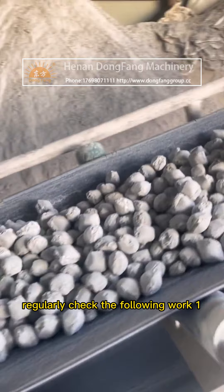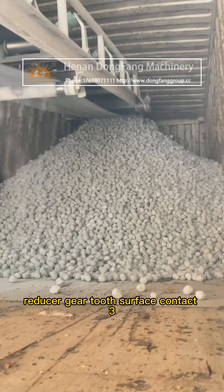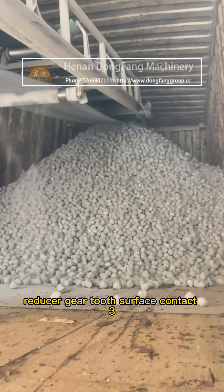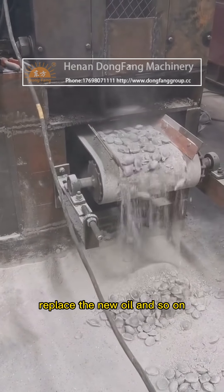Regularly check the following: 1. The connection parts are firm. 2. Reducer gear tooth surface contact. 3. Check the temperature rise of each part, refuel on time, and replace with new oil.